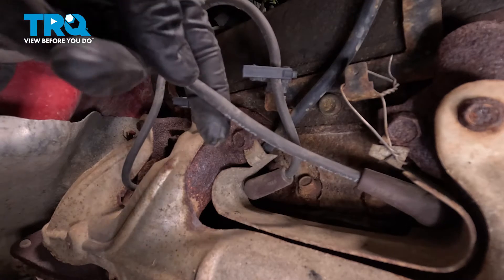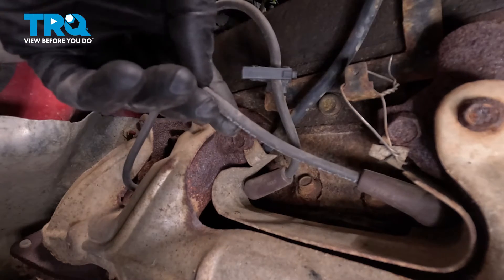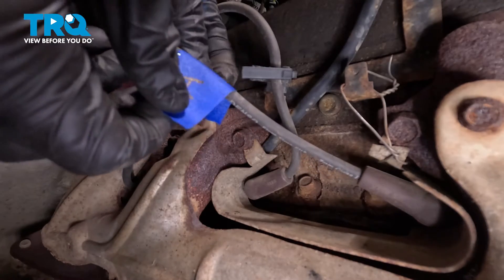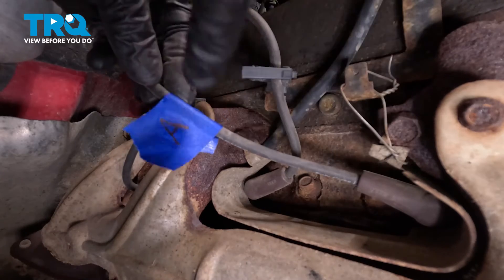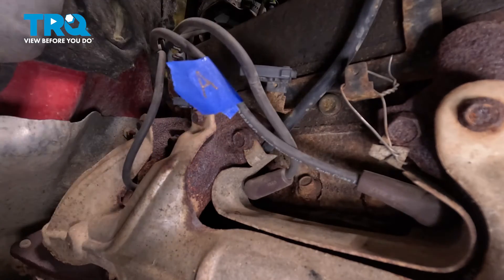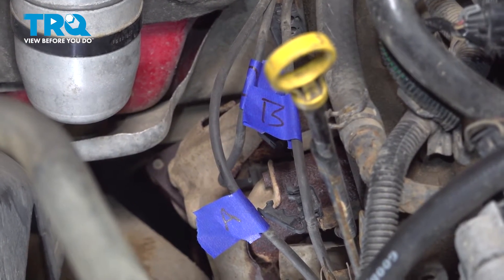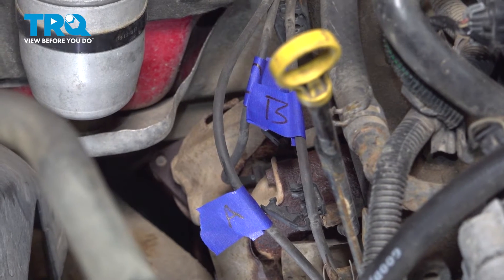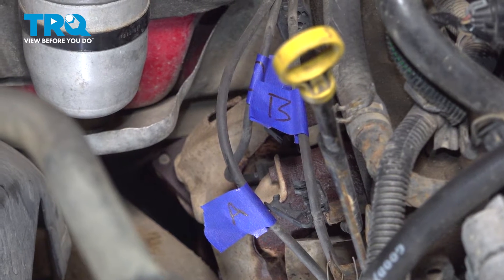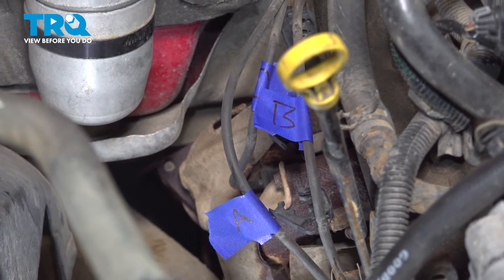As for the markings of the wiring, you can mark it any way that you want as long as you can remember exactly where it goes. You can use numbers, letters, designs, whatever you want. I'm just going to use a piece of tape and draw a letter on here. I have the letter A on the front wire, B in the center, and then C on that rearward one. Now that I have all three of the wires on the passenger side marked, go ahead and start removing them from the spark plugs. Give it a little twist and pull it straight away from the spark plug. Do a quick inspection for corrosion, inspect the spark plug as well, and move along doing the same to each of the spark plug wires.